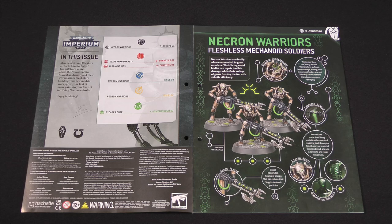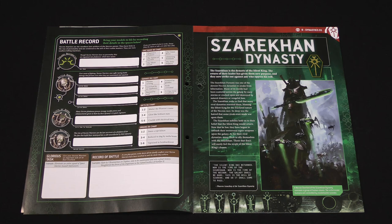First up we learn about Necron Warriors. These are the mainstay of the Necron Legions — robotic warriors with very little autonomy. They can take a lot of punishment and their living metal shells can even repair themselves. They carry deadly alien weapons like the Gauss Flayer, as these three models have. Like we had with the models from the previous issue, we get a battle record for the Necrons, so you can give them a name and record things like battle damage, glorious achievements, and so forth.